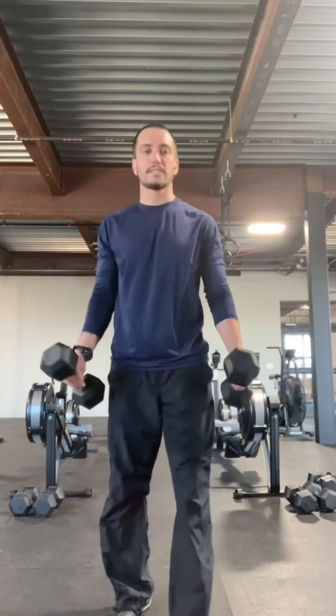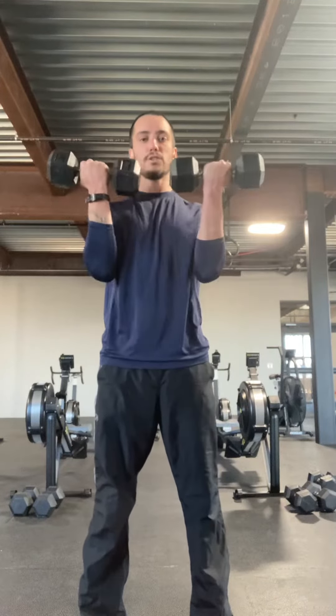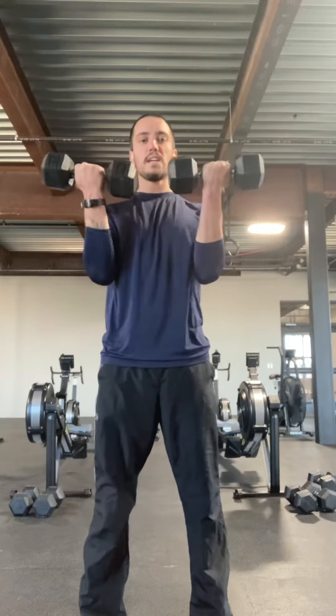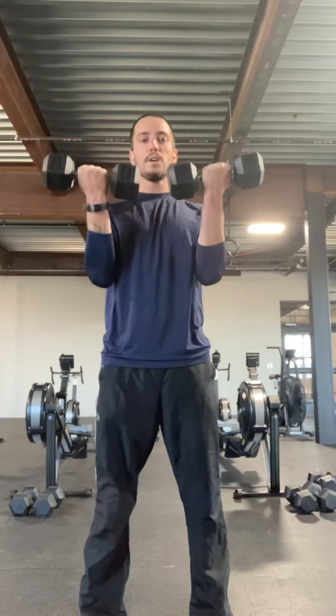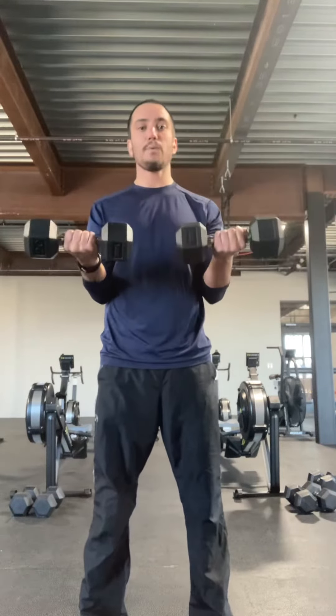Most people have dumbbells, so I'm going to use dumbbells. Let's get it up — halfway, going up: one, two, three, four, five, six, seven.